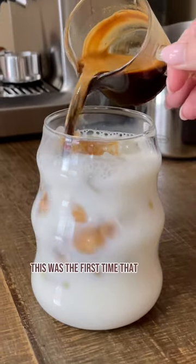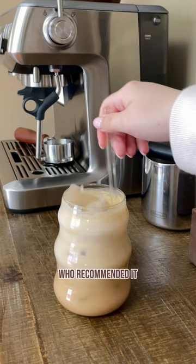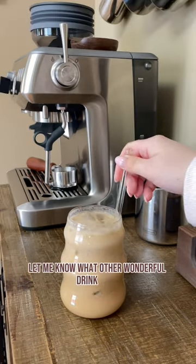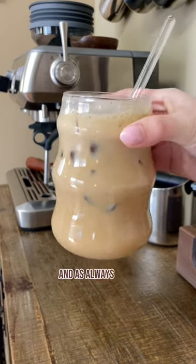This was the first time that I tried an iced honey badger latte. Thank you so much to one of my followers who recommended it. Let me know what other wonderful drink ideas you guys have in the comments below. I hope you guys give this recipe a try, and as always, enjoy!